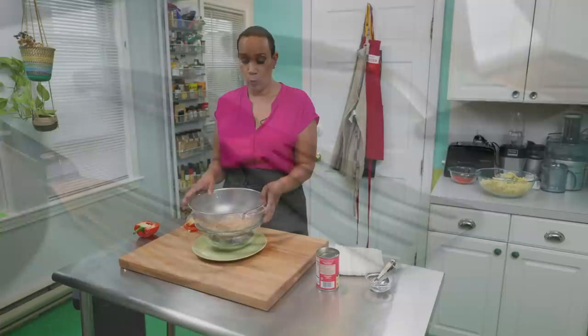Welcome to America's Test Kitchen at home. Today we're butter basting fish fillets. Jack has tips on shopping for frozen seafood, Lisa is lining up her favorite spatulas, and Elle is making a beautiful succotash with butter beans, corn, and red pepper. We've got so much in store for you today, so stick around.